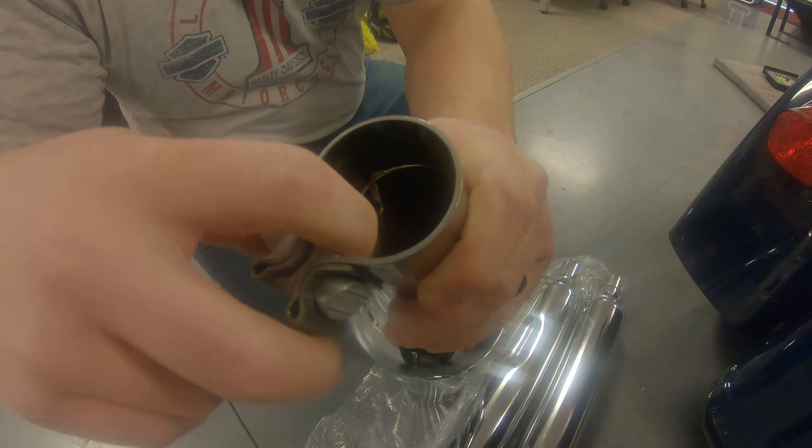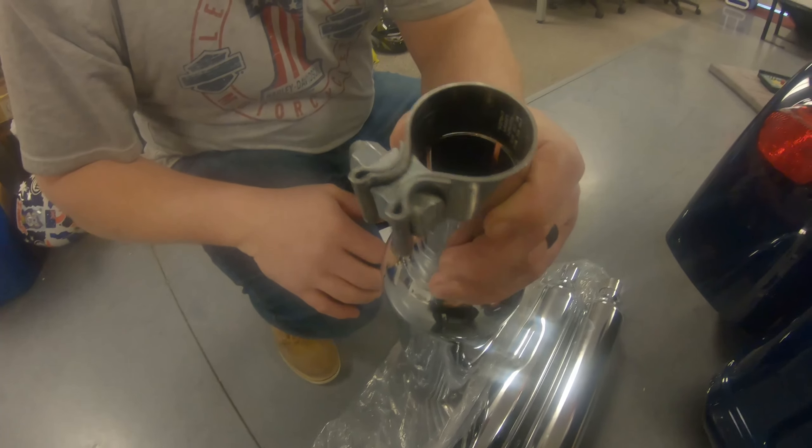Loosen this up and make sure to get the wedge block on the other side of it. We may need a mallet to tap that down, but we'll go ahead and do that here.